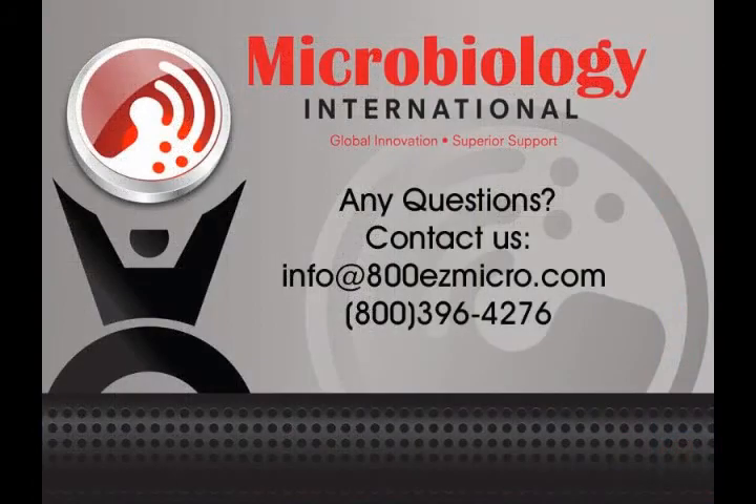Thank you for watching this short video presentation. Please do not hesitate to contact Microbiology International with any questions.